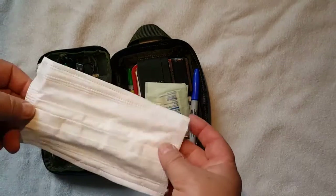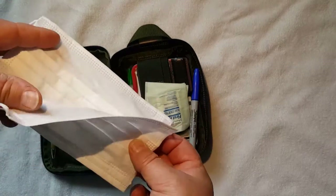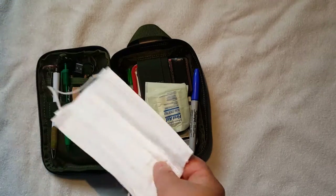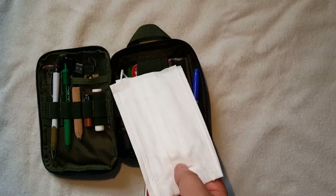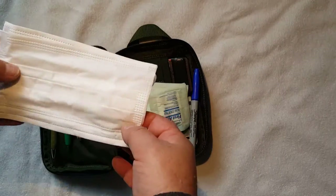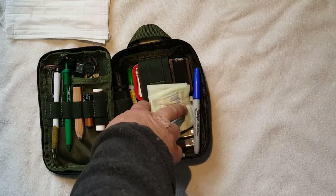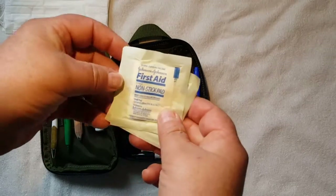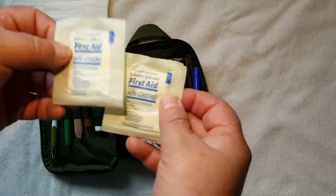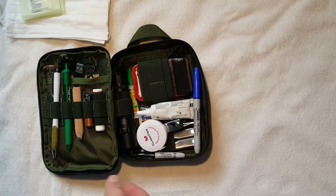First thing you'll see in here is I have some surgical masks — these are just the slip-on over-the-ear type. I've got two of them in there; they're very small and just something that might be needed at some point in time. I've also got first aid nonstick pads — I keep about three of those in there.